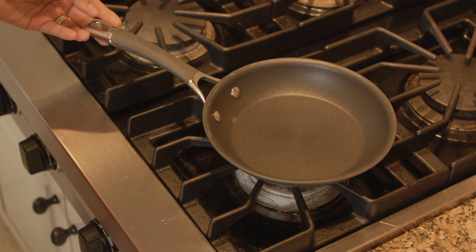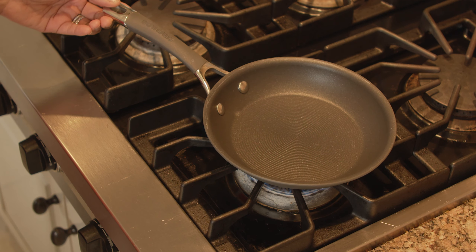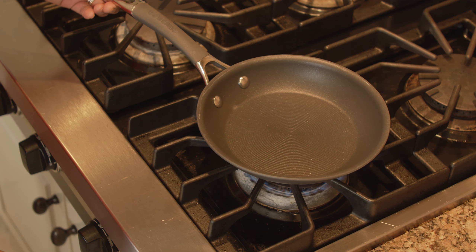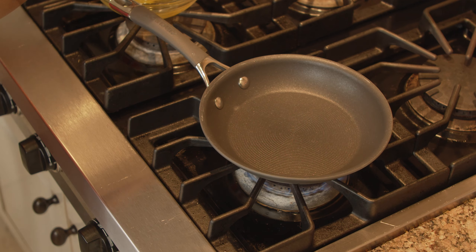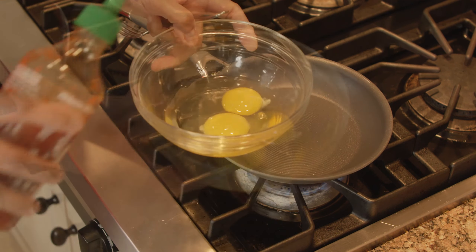Let's begin. The very first thing you do is heat up your pan. For a two-egg omelet, I'm just going to use a small frying pan. The key to making this omelet is the pan has to be hot. Pour in about three or four tablespoons of cooking oil — not butter, you've got to have cooking oil. While the pan is getting hot, crack your eggs in a bowl. You have two eggs and a squirt of sriracha — that's it.